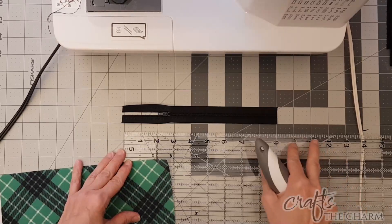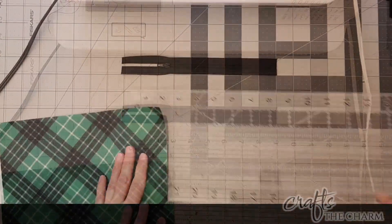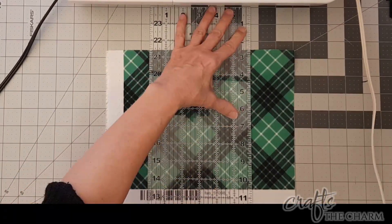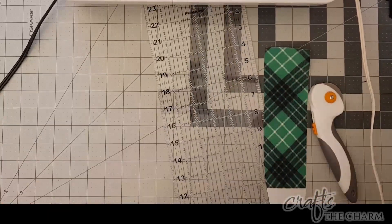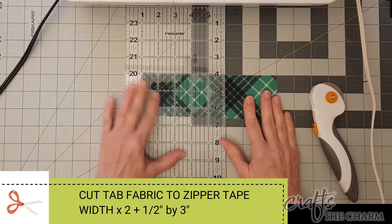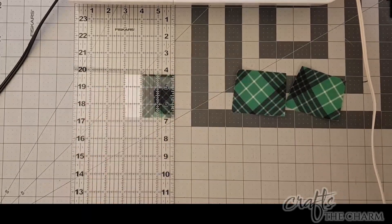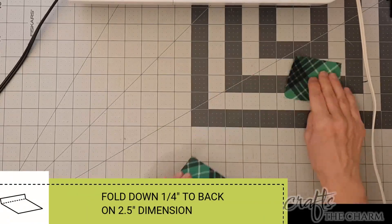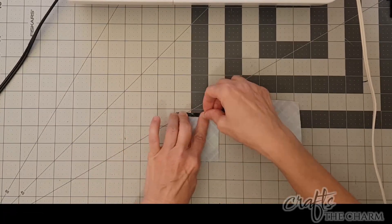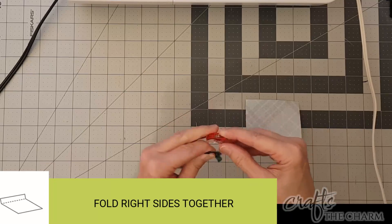I cut off the end with the zipper stop and then I opened up the zipper and cut off the top so that it was nine inches long. My zipper tape is one inch wide, so for my zipper tabs I'm going to have a two and a half inch dimension — that's double the zipper tape plus a half inch for seam allowance. I decided to cut them three inches in the other dimension because I thought a little bit too long was better than a little bit too short. The next thing I'm going to do is fold down a quarter inch on the two and a half inch side, folding the right side in towards the wrong side, then folding the fabric in half right sides together and sewing a quarter inch seam.